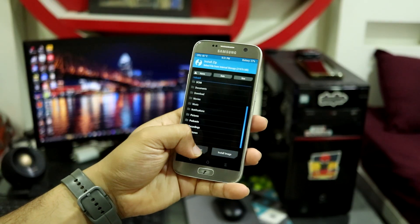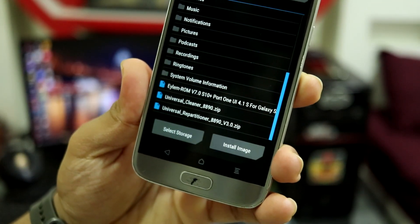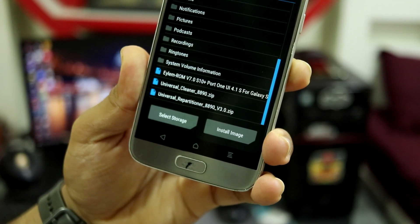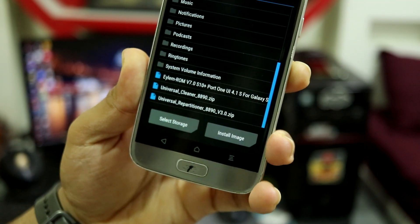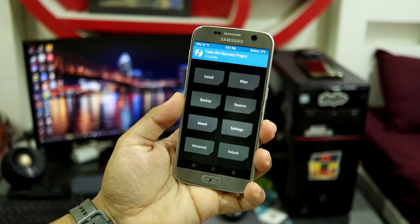You need to download three files. I have stored them on my SD card — you can use an SD card or OTG. The three files are: the iLM ROM version 7 S10 Plus port zip, the Universal Cleaner 8890, and Universal Repartitioner version 3 for 8890. All three files are linked in the description, so download them first.